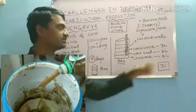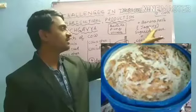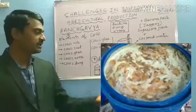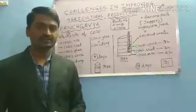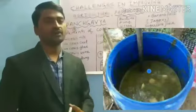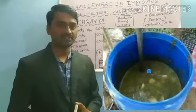You can also add coconut water, sugarcane juice, jaggery, and banana paste, and keep it for 10 days. During those 10 days you have to stir the mixture twice a day with the help of wooden sticks to improve the quality of Panchagavya.